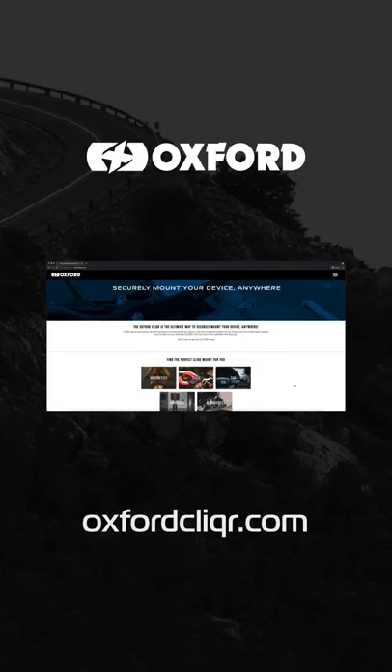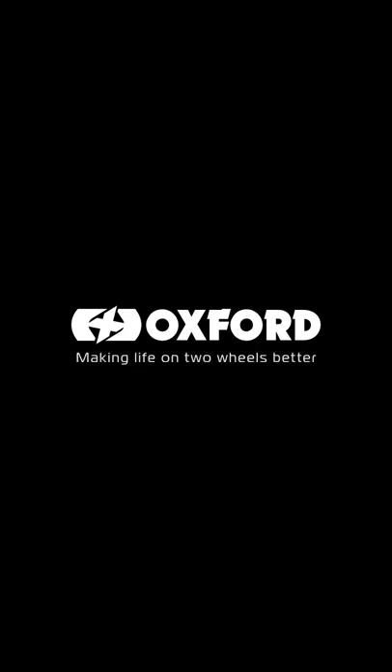To find out more about the Universal Phone Case or any other Clicker products, head to OxfordClicker.com. Oxford, making life on two wheels better.